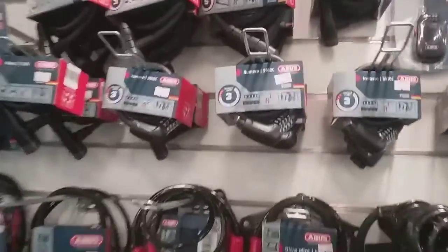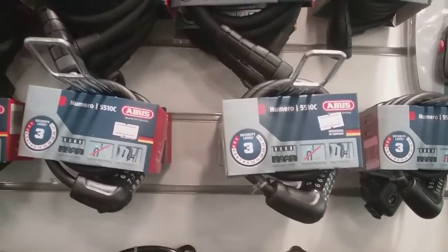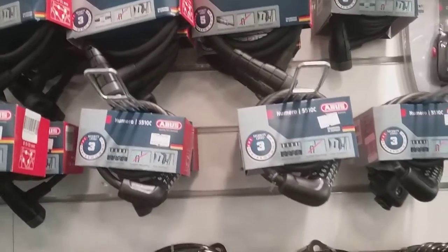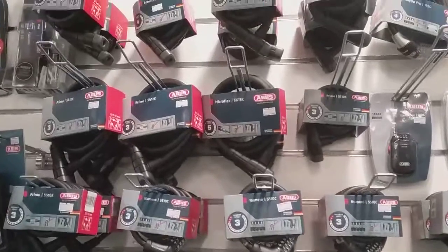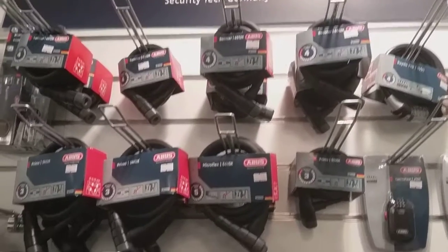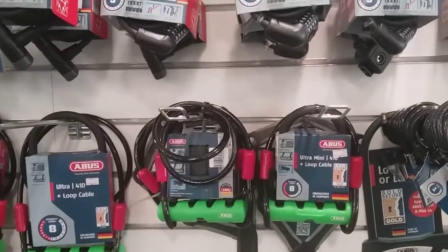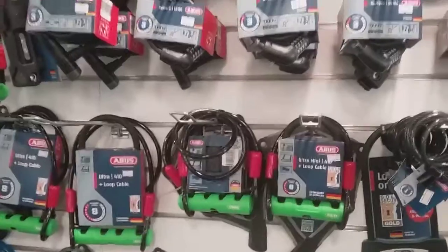Starting with the level three — that's basically to lock your bike up outside the shops or for kids going to school, just for a short amount of time. If you're looking to leave your bike for a long period of time, that's when you'd want to go into the better security levels — like a four or a five, or a big jump up to a level eight, which would be ideal if you're leaving it at train stations for long periods of time.